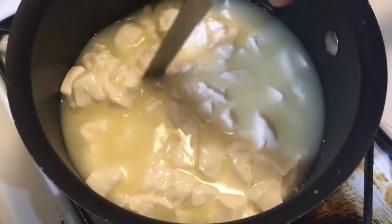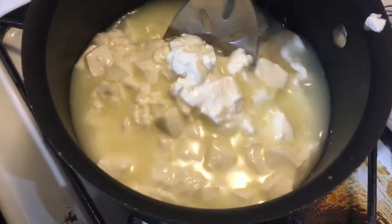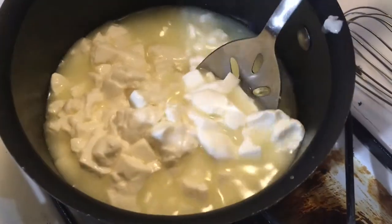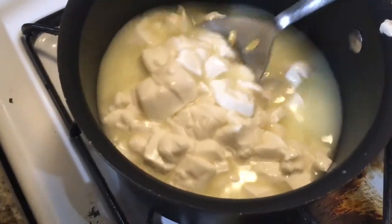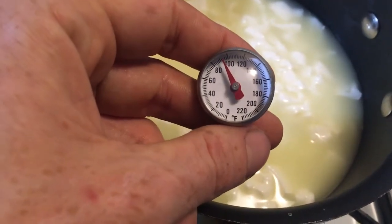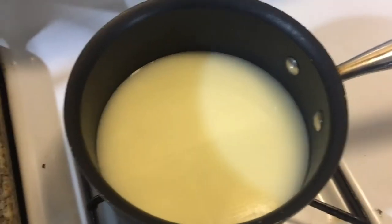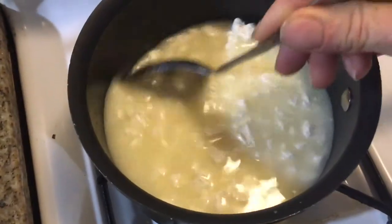Just cutting everything into equal cubes here, moving it around a little bit to make sure nothing's sticking together too much. Making sure we're at right around 98 degrees. It's been 45 minutes and all of our curds are cooked down.